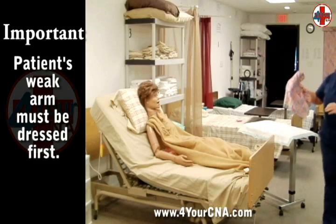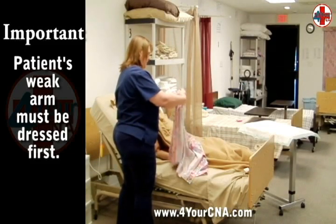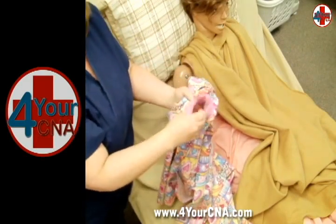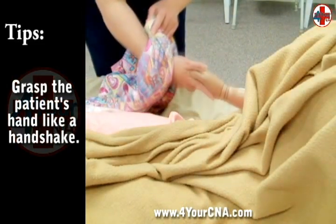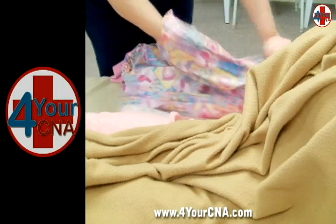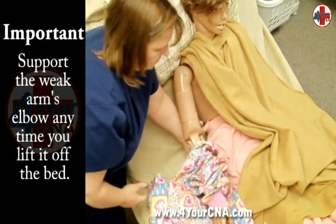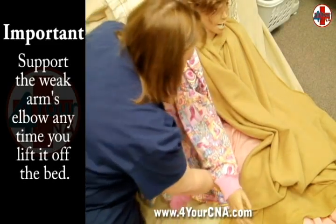The patient's weak arm must be dressed first. Pick up the shirt and locate the arm of the shirt that corresponds to the patient's weak arm. Scrunch the arm of the jacket up from shoulder to wrist and place your hand through the hand opening. Grasp the patient's hand as if you were shaking hands — this keeps all fingers secured in your grasp and prevents the fingers from being bent backwards as the sleeve is slid over the hand. Slide the sleeve over the hand and forearm making sure the elbow remains supported on the bed. Extend the patient's arm by sliding your hand below the elbow from behind and slide the shirt sleeve over the upper arm and shoulder, taking care to support that arm at the elbow at all times.